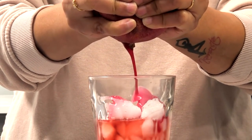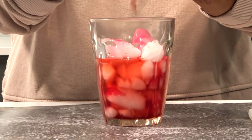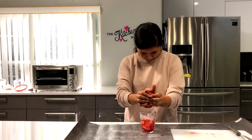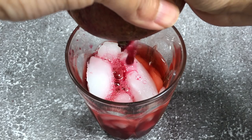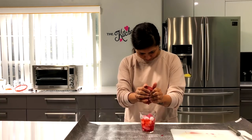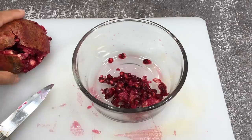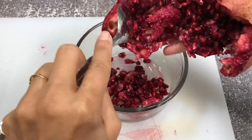Pomegranate is more than just a healthy snack — you won't believe these amazing pomegranate benefits for your brain, body, and beauty. In addition to vitamin C and vitamin E, pomegranate juice is a good source of folate, potassium, and vitamin K. Eating pomegranates or drinking pomegranate juice may help prevent and slow the growth of some types of breast cancer.